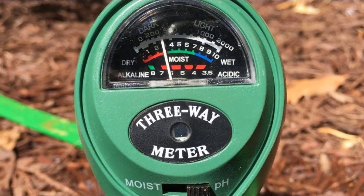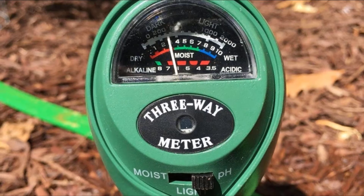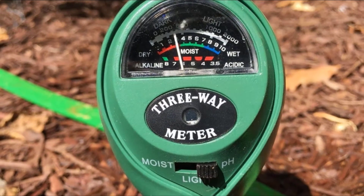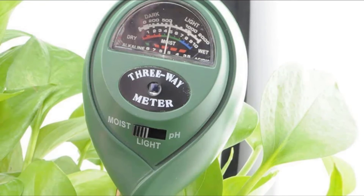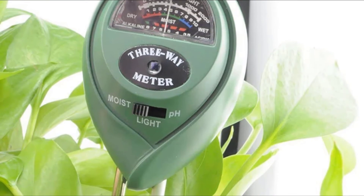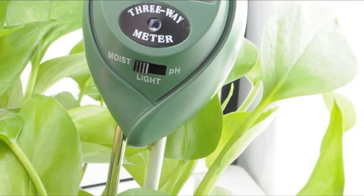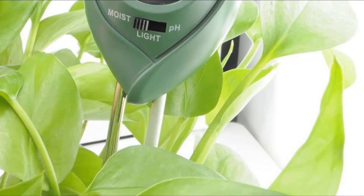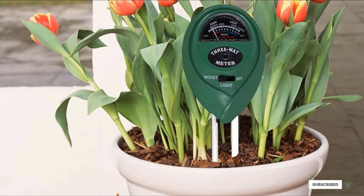The measurements are quite sensitive and give accurate results. The pH range this product measures is 3.5–8, the moisture range is 1–10, and the light range is 0–2,000 lux. This product does not come with any accessories and only includes the soil meter. This is a great option if you are only concerned with moisture, light, and pH in your plants. If you are interested in the concentration of other nutrients or have other concerns related to your garden or houseplants, this may not be the best option for you.